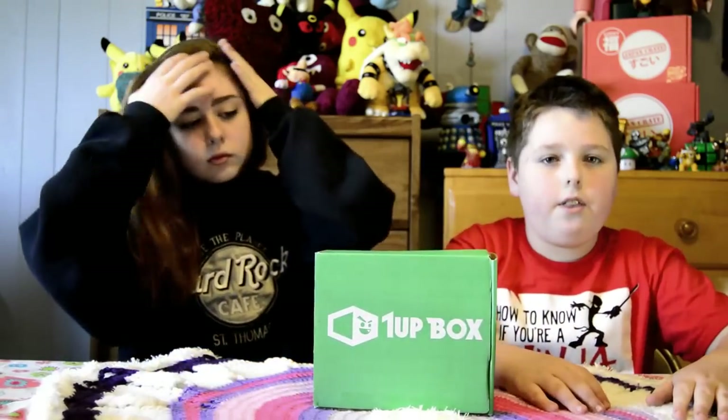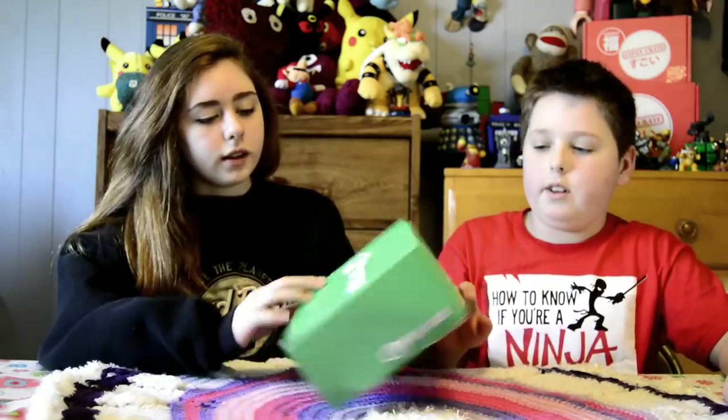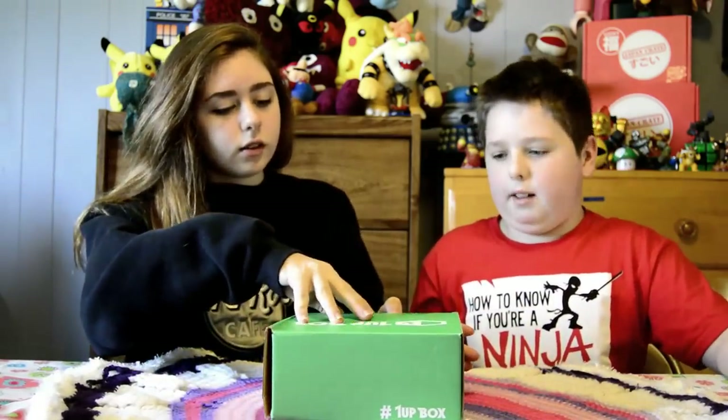It costs about $20 per month, and you can get it yourself online at one-upbox.com.